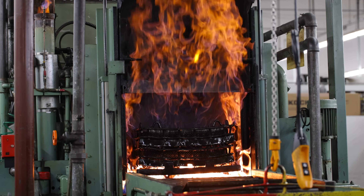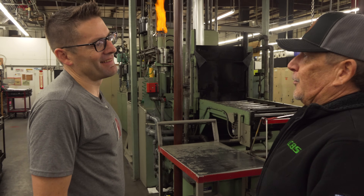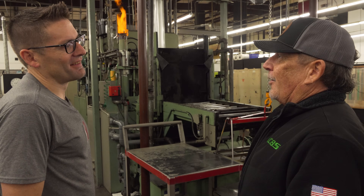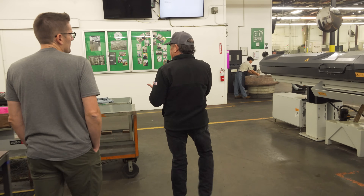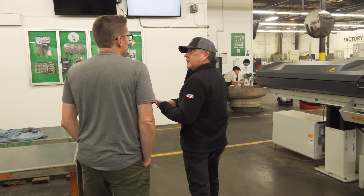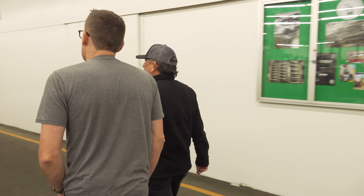The dies go in soft and come out at 58 to 62 on the Rockwell C scale. After heat treatment we put a bead blast finish on all our dies to keep the outside finish consistent.